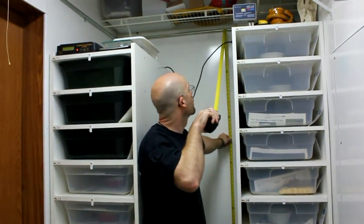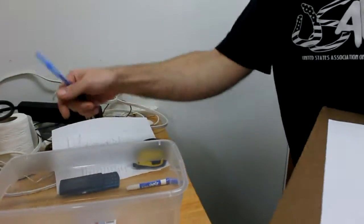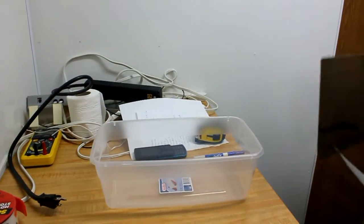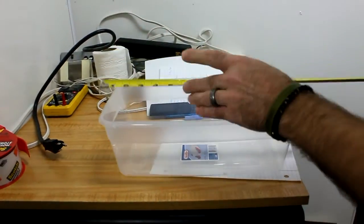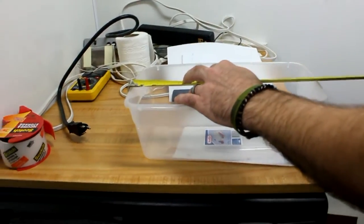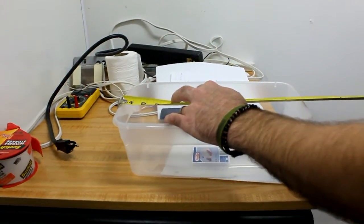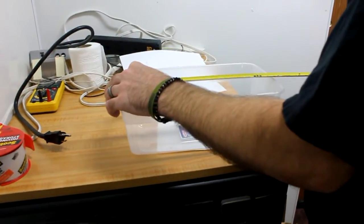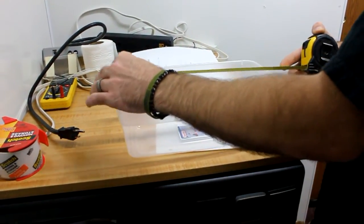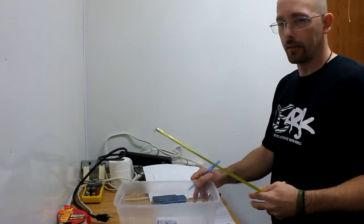Now we're going to measure the dimensions of the tub. I'm going to do this on a couple of them. First, the length — measuring in the middle I've got 13 and a half inches. I want the tub to set into the rack by about an inch, so I'm going to go 14 and a half inches. The depth of the rack is going to be 14 and a half inches. I like to draw a picture of the shelf to keep track.